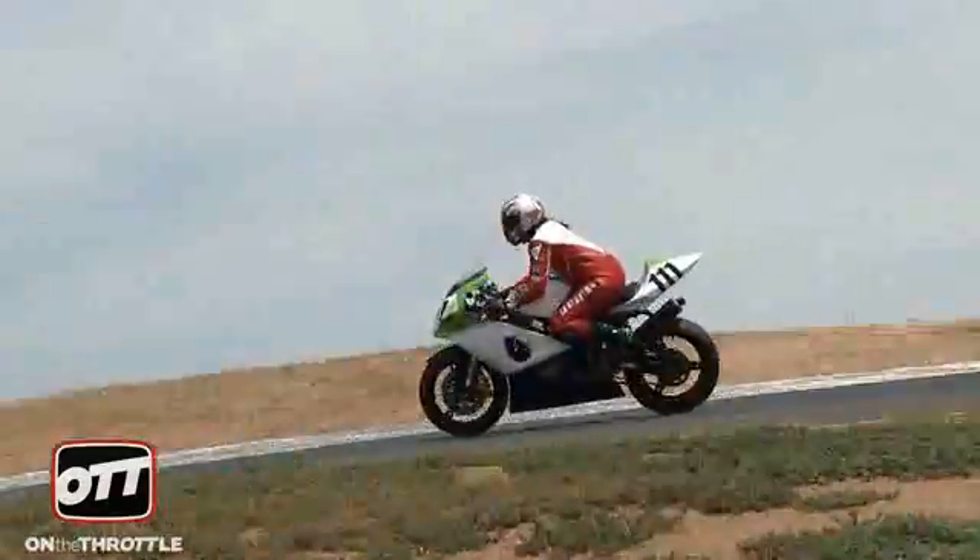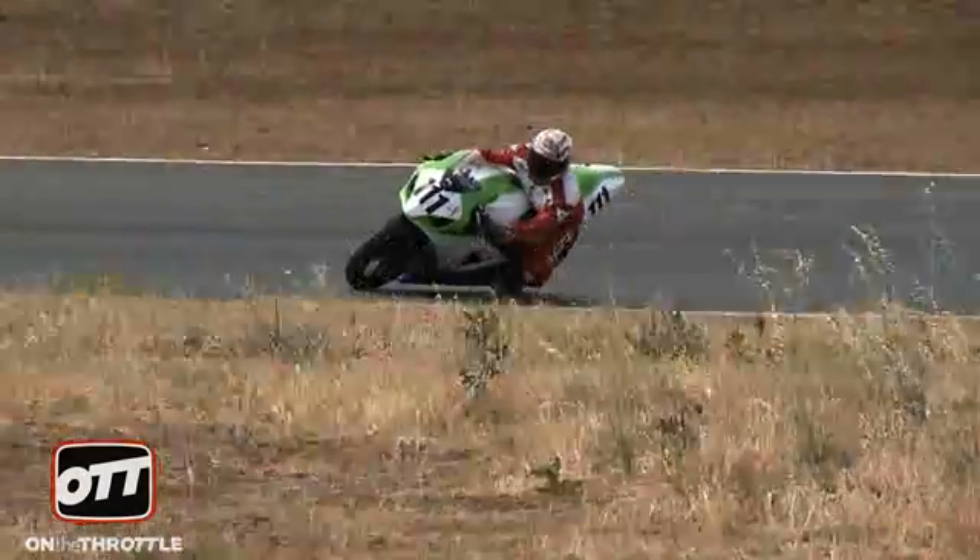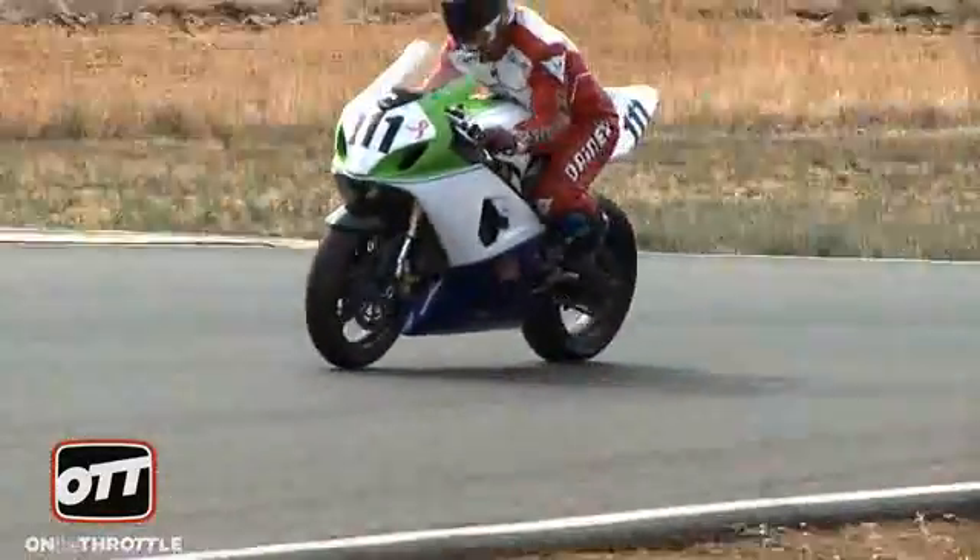So you come away from the school with things you can work on for a number of track days — probably the next four or five. It'll really be something ongoing. Every track I go to it's going to be a little different, so I'm always going to be challenged to figure out how to work with my bike at each different track. So it's fun.